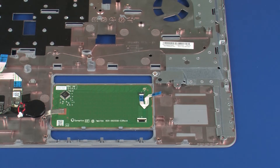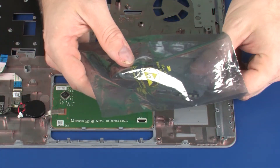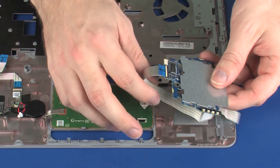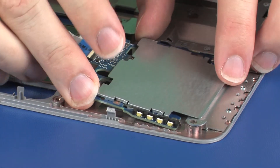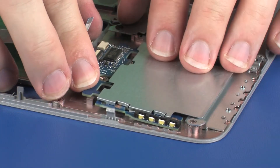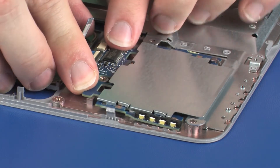Replacement. Remove the smart card reader board from the static dissipative bag. Place the smart card reader board onto the alignment pin and slide the smart card reader board under the retention tabs on the top cover.